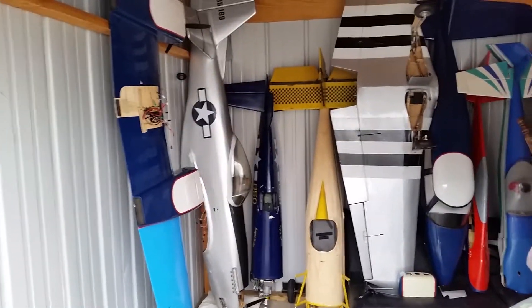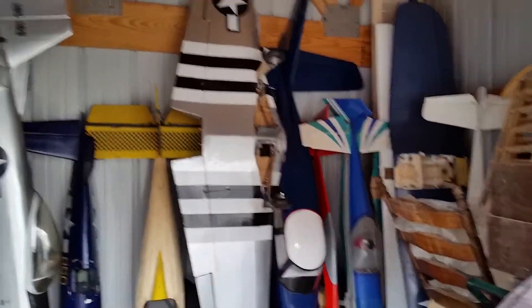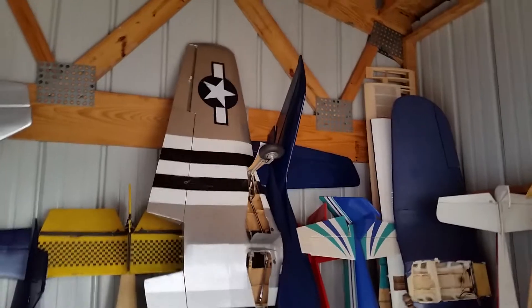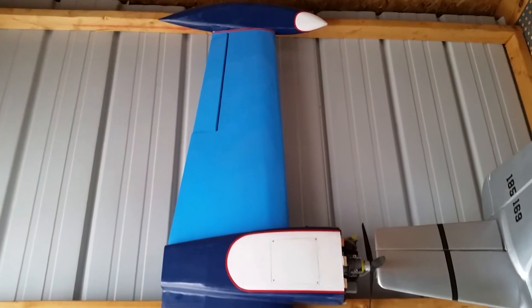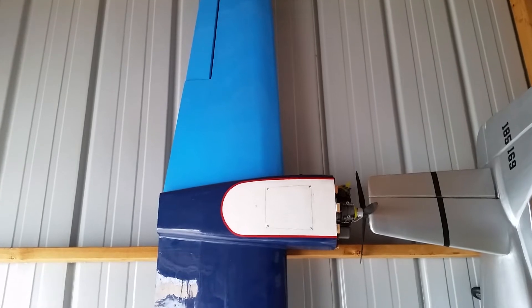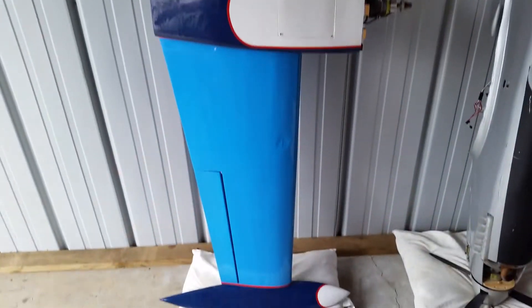Besides some of the overflow projects that I have, I picked up a couple new airplanes yesterday — one being the blunt-nose P-51 and also a blunt-nose Cessna 310. I got the fuselage for the 310 and the wing for the Mustang right there. Look at that monster — who in their right minds would build a 120-inch wing and make it one piece? Good grief.